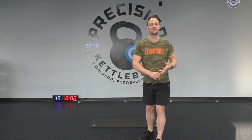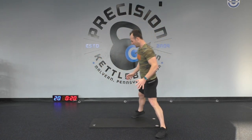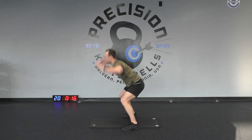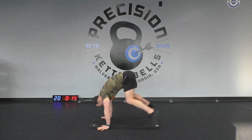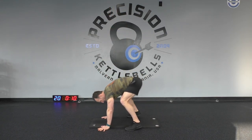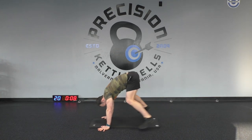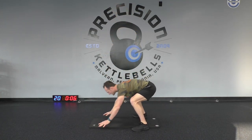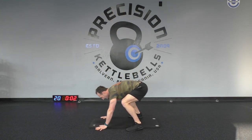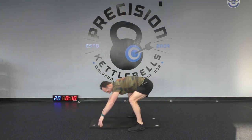The final exercise — the burpee! Everybody loves the burpee. It's a push-up and a jump at the top. Watch, ready? Hands down, jump back, push up, jump in, jump up — keep going guys! Come on, a couple more, ten more seconds. Three, two, and one — rest!